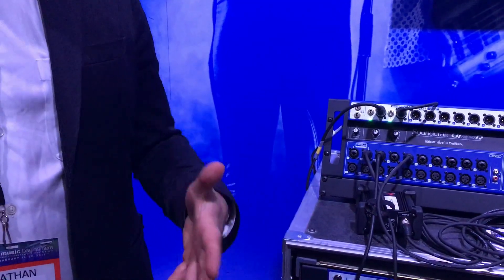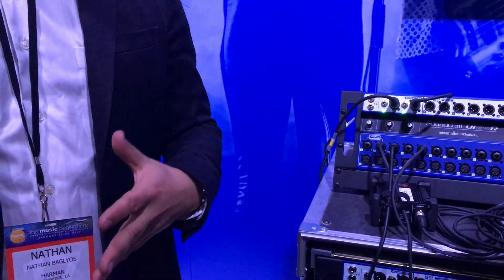So you can write and rehearse with the box, take it to your rehearsal, record your whole band, take it into the gig, and actually do a live show with it.